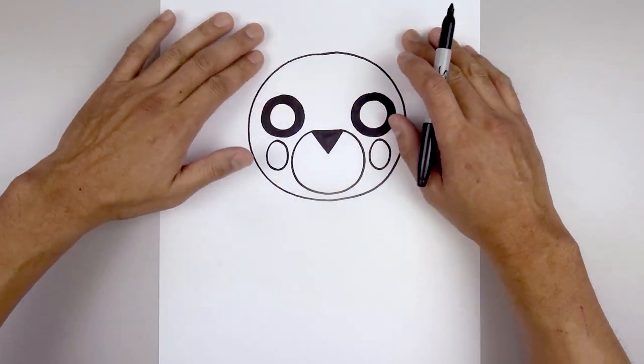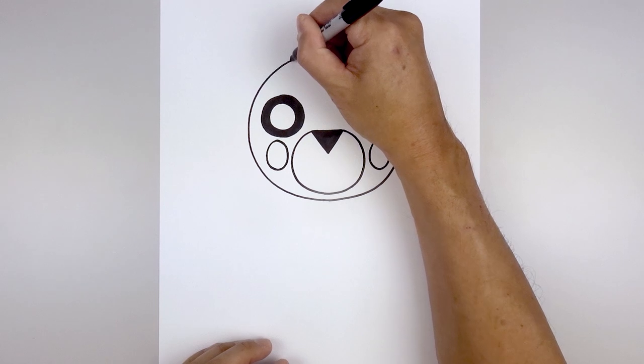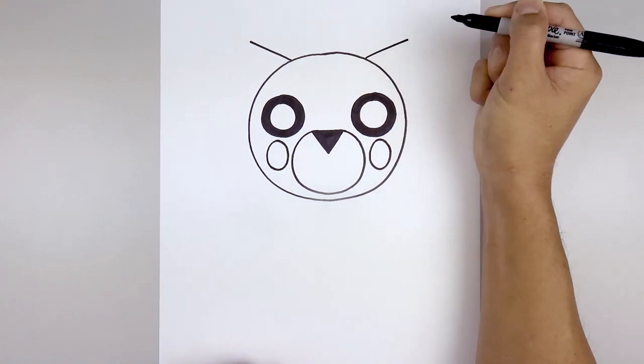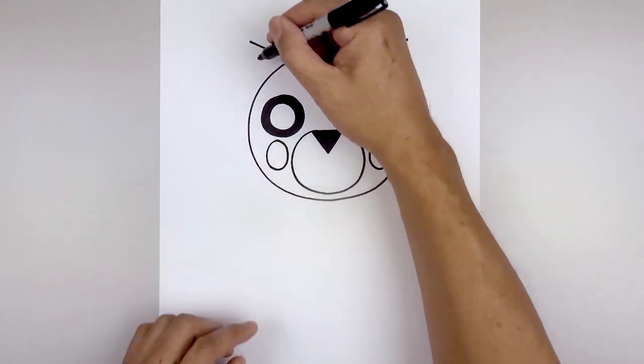Now we're gonna move up to the top of the head and draw on the ears. Line up at the center of the eye, go up towards the top of the head, angle this up and then out. Go over towards the right side and do the same thing. Then pull the ears back down towards the top of the head.